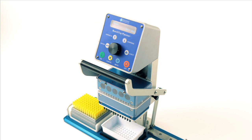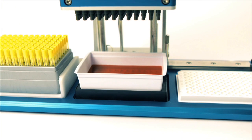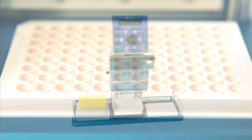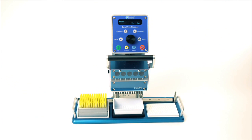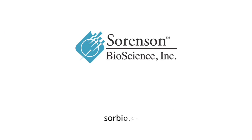The Benchtop Pipetter from Sorenson Bioscience: a semi-automated liquid handling device for pipetting into 96 and 384 well plates. Affordable. Portable. Accelerate your liquid transfers. Visit SoreBio.com for additional product and contact information.